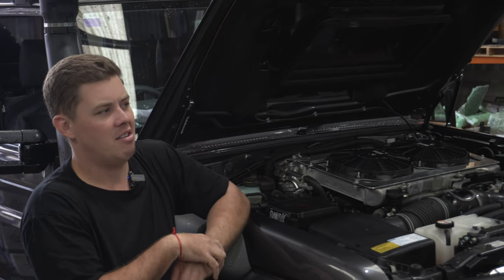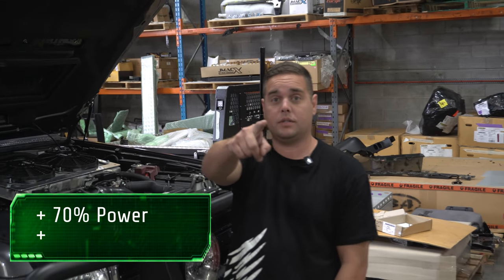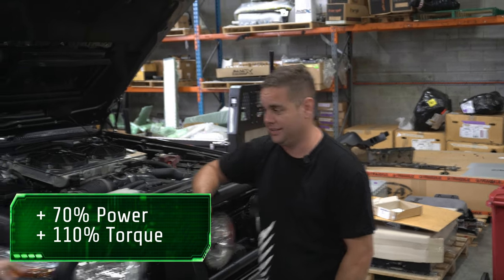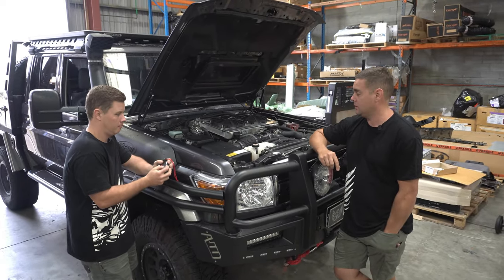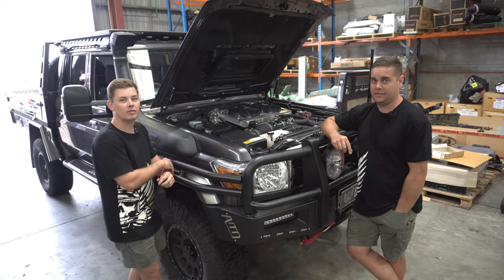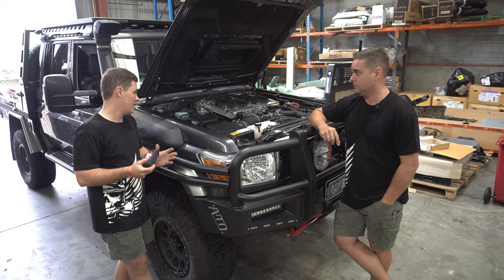We won't talk exact numbers right now because honestly both of us can't remember off the top of our heads, but we'll put the figures on screen. It has made the car very drivable, which he should be very happy with once he gets his van.